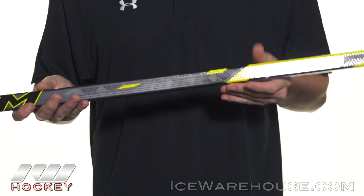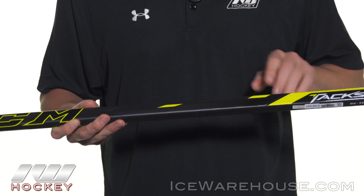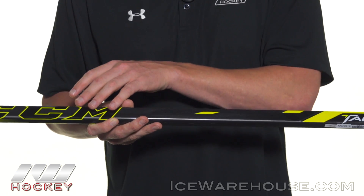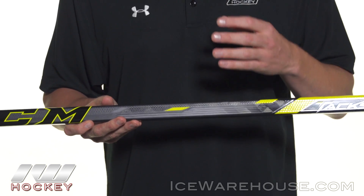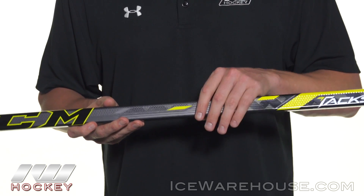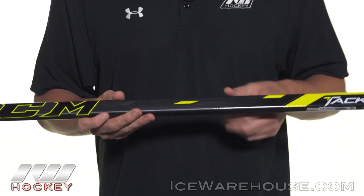Getting into the construction, that's where we see a big upgrade from what we saw in that 3052. You can see how they're really using a visible basket weave type carbon fiber. You are still getting a little fiberglass in it, but that really helps for durability, and you're going to notice a big difference in responsiveness, balance, and a lightweight feel compared to that 3052.